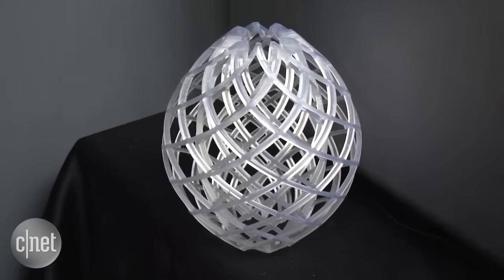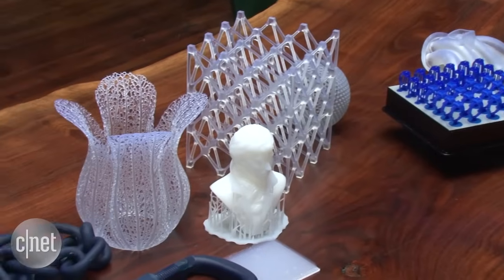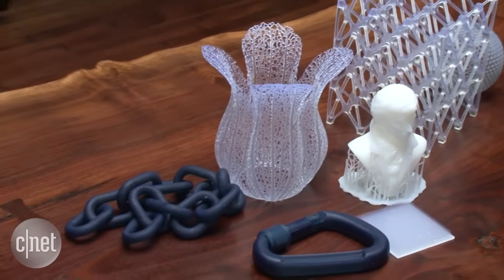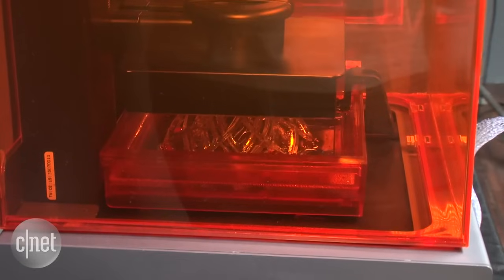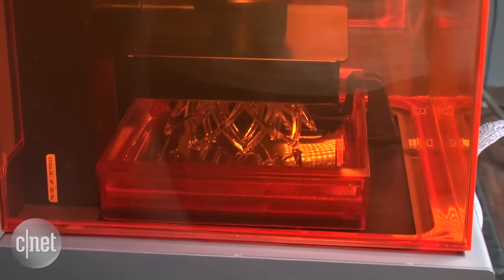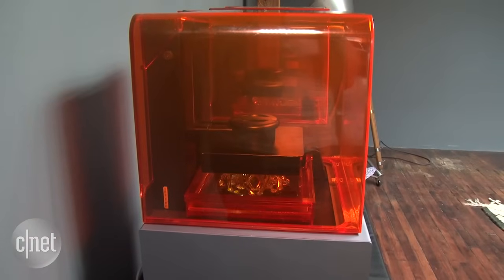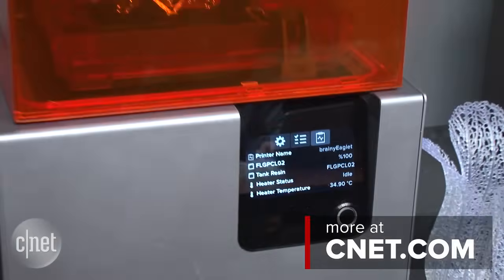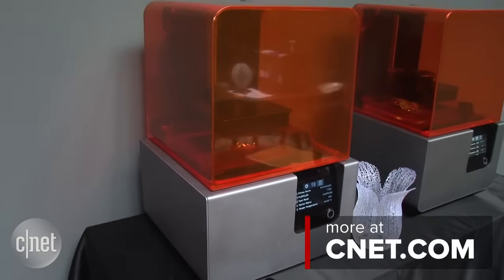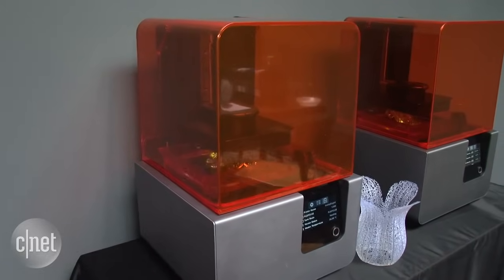You can barely even see the lattice pattern formed by the plastic layers, which really makes it seem like the objects were cut from one solid piece of plastic. You can buy the Form 2 right now for $3,500, which includes 3D editing software, resin, and a finish kit for post-processing. You can read more details about the upgraded Form 2 in the full first take, but that's going to do it for me. You just took a first look at the Formlabs Form 2 3D printer. Thanks for watching.